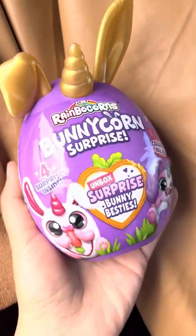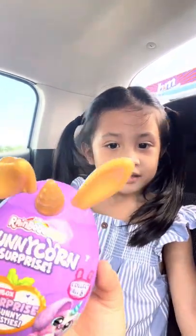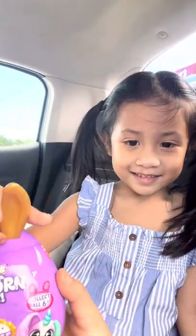Momma? Momma? Heya, come here. Are you ready to open this? Yeah. Yeah, the baby. Are you ready? Yeah.